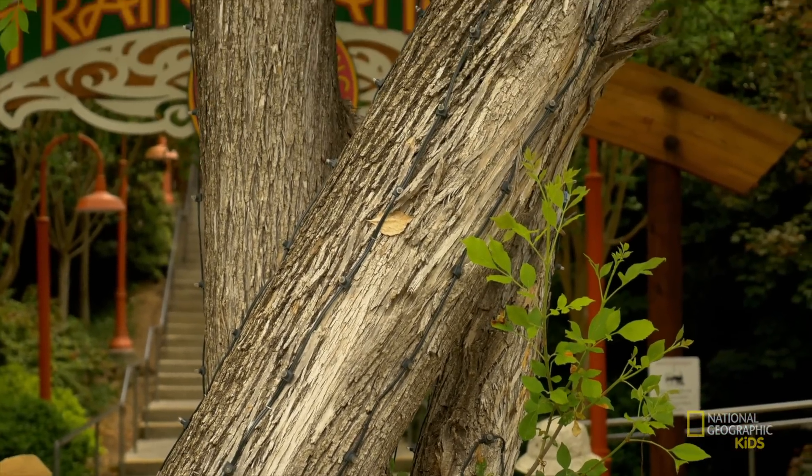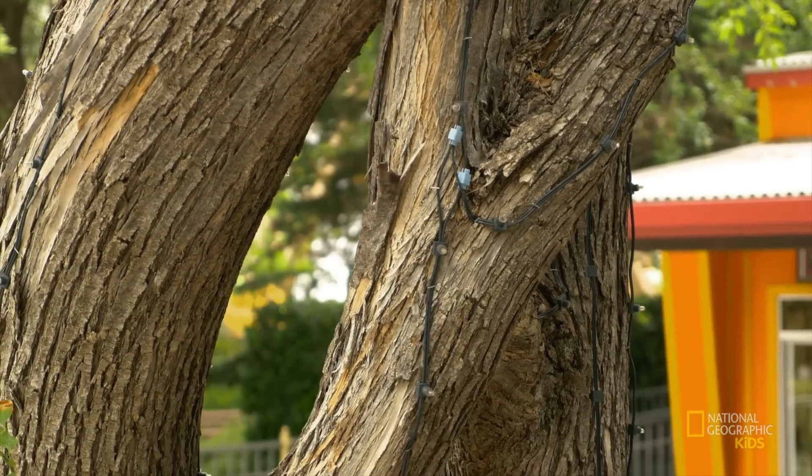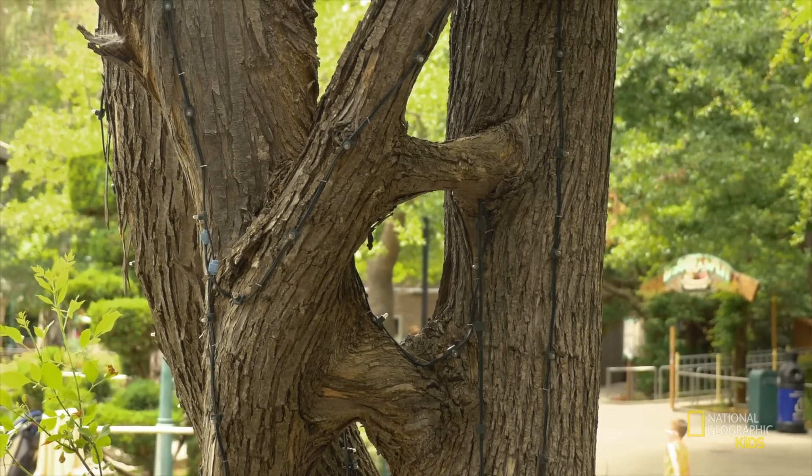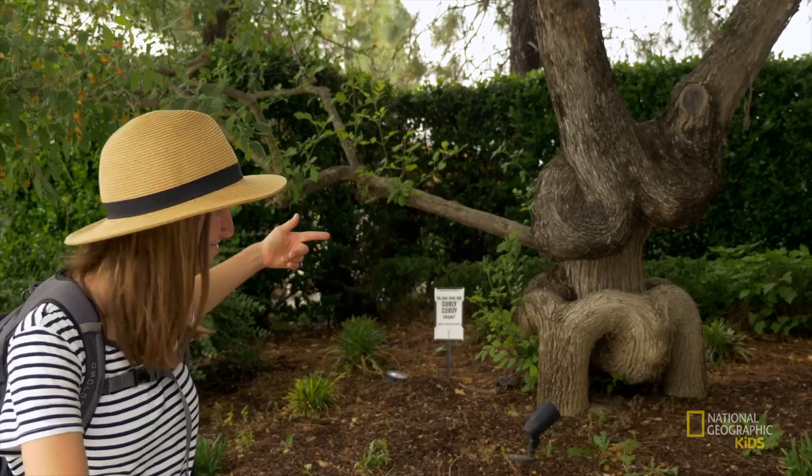The local favorite: spiral staircase number two! Spiral staircase number two blows spiral staircase number one out of the water. Made out of two European ashes, this twisting miracle of a tree is definitely one of those rare cases where the sequel is better than the original.